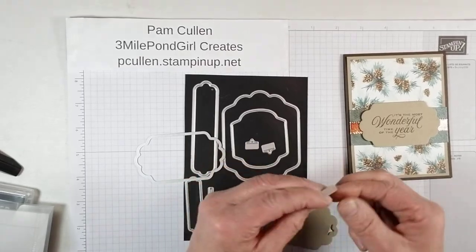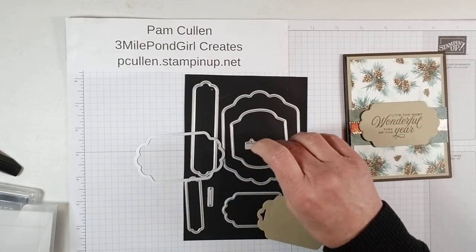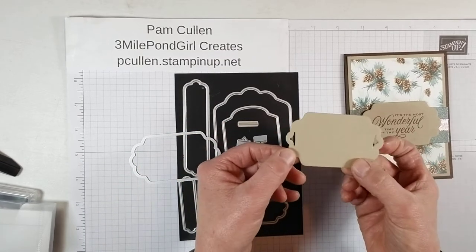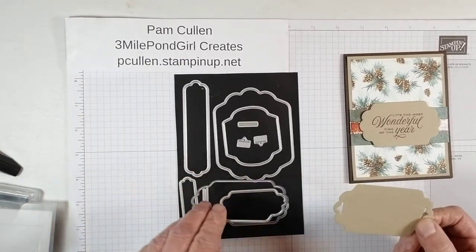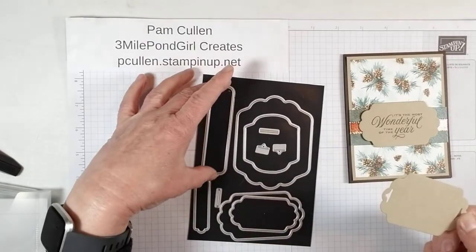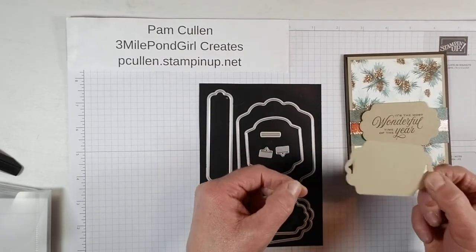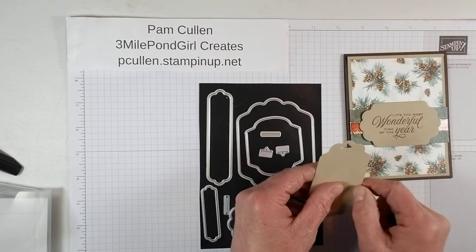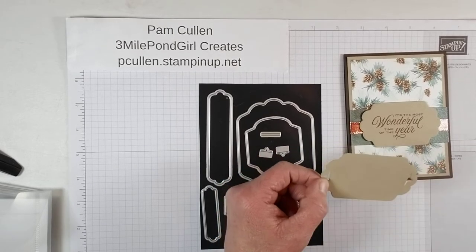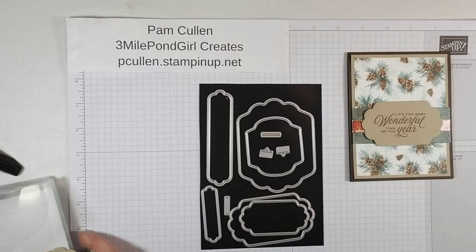These are the ones we used to make the first card. I also cut another one to show you — these little die pieces will give you a piece that looks like this. And of course those pieces work on every one of these other sentiment pieces, so it gives you a lot of options for running your ribbon through or doing whatever you want with those. That's what we're going to be doing for our second card that we're making together today.